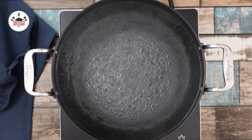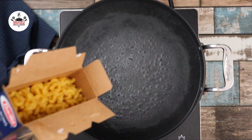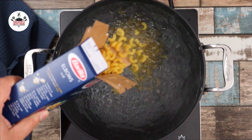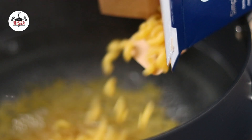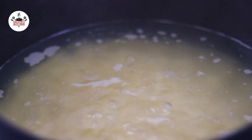Now set a large pot of water over high heat. To the water, add in one teaspoon of salt. To the boiling water, add in one pound of elbow pasta. Cook the pasta as per package directions, about seven minutes, until al dente.